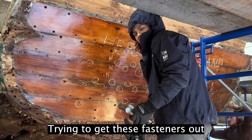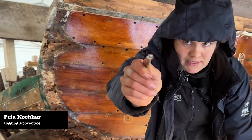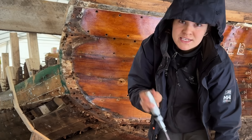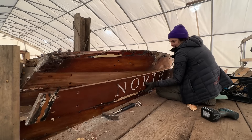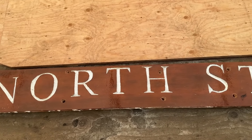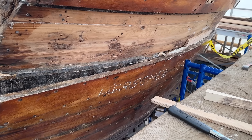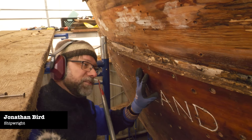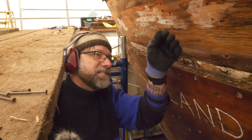We're going to get these fasteners up so we can pull these big flat head screws. We're using this impact driver — it works some of the time. We're trying to take these off as carefully as possible in the hopes that we'll be able to put them back on. This is nice mahogany and this is yellow cedar.